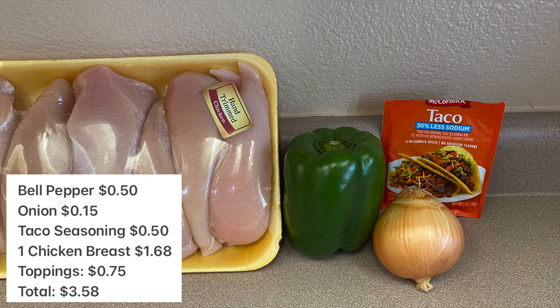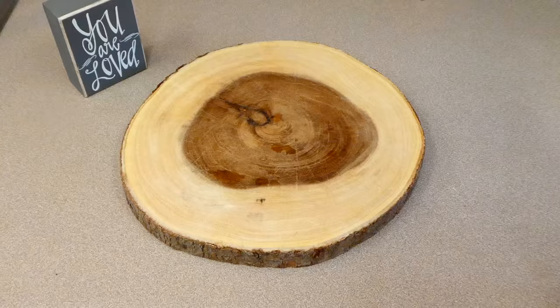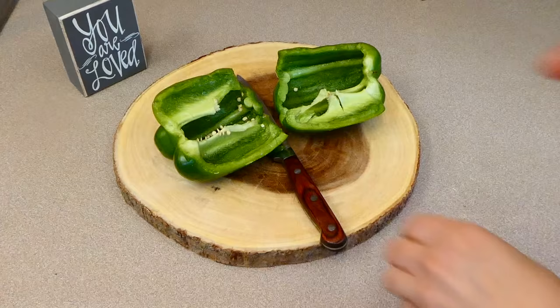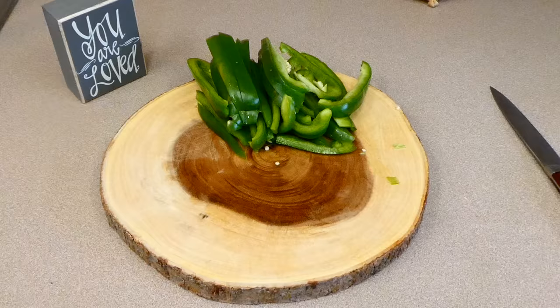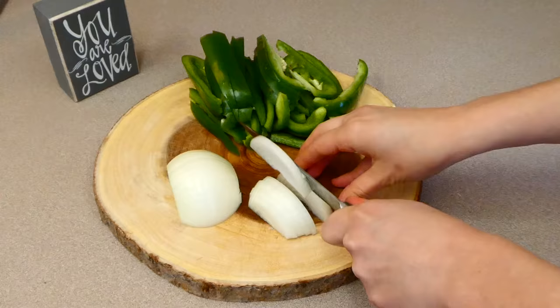Now I'm showing you these fajitas. I grew up in New Mexico and my mom made fajitas all the time. These are the ingredients I'm using — I only used one chicken breast, which was on sale at Kroger or Smith's. Now I'm just chopping up one bell pepper and one onion. I want to mention that green bell pepper is always less expensive than the other colors — it's actually significantly less money.